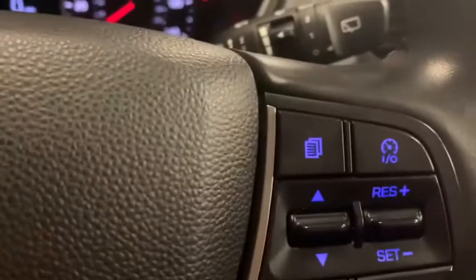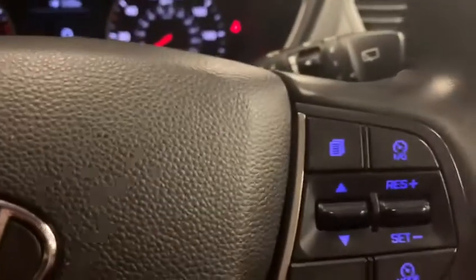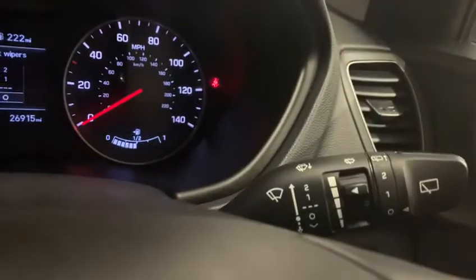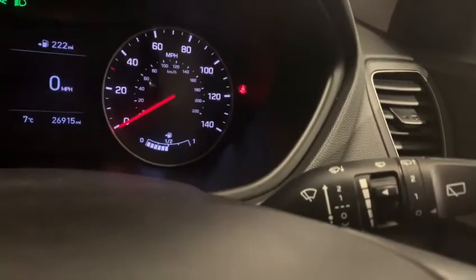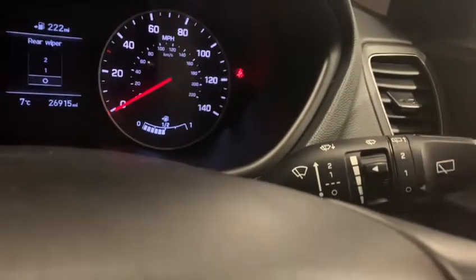You do have your index button, which you press and it will take you through the different screens so you can set them to your liking. Standard OK button just to select the options that you want. Window wipers are here on your right with two modes. You can have them set to how you'd like. Push towards you for the water to come out the front, push away from you for the water to come out the back. You've also got two modes here for wiping the back window.